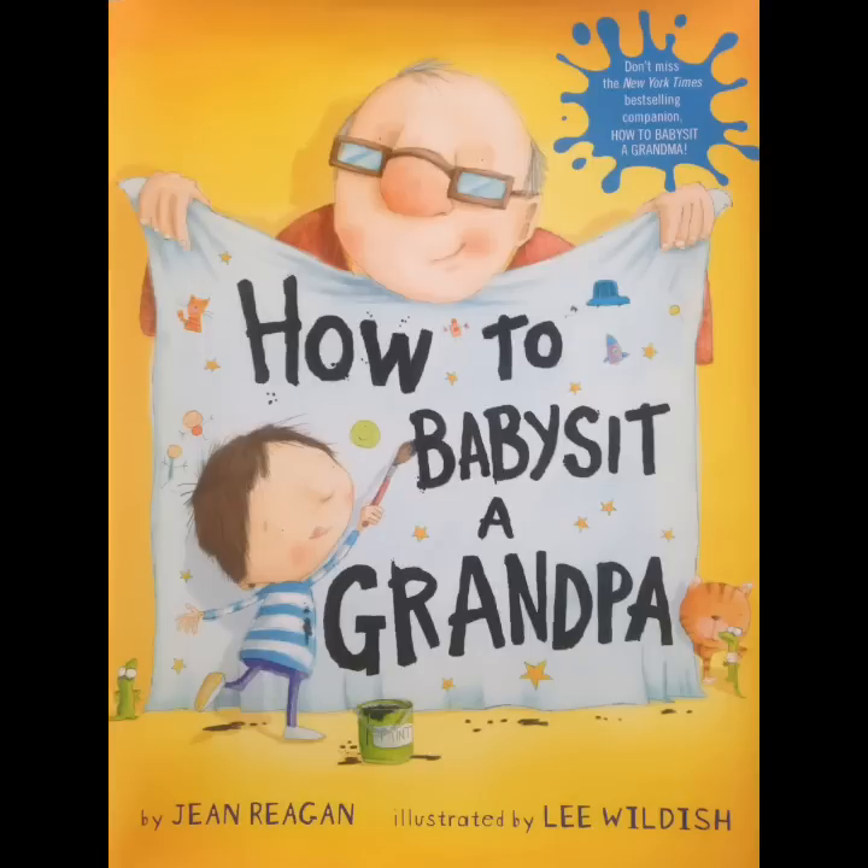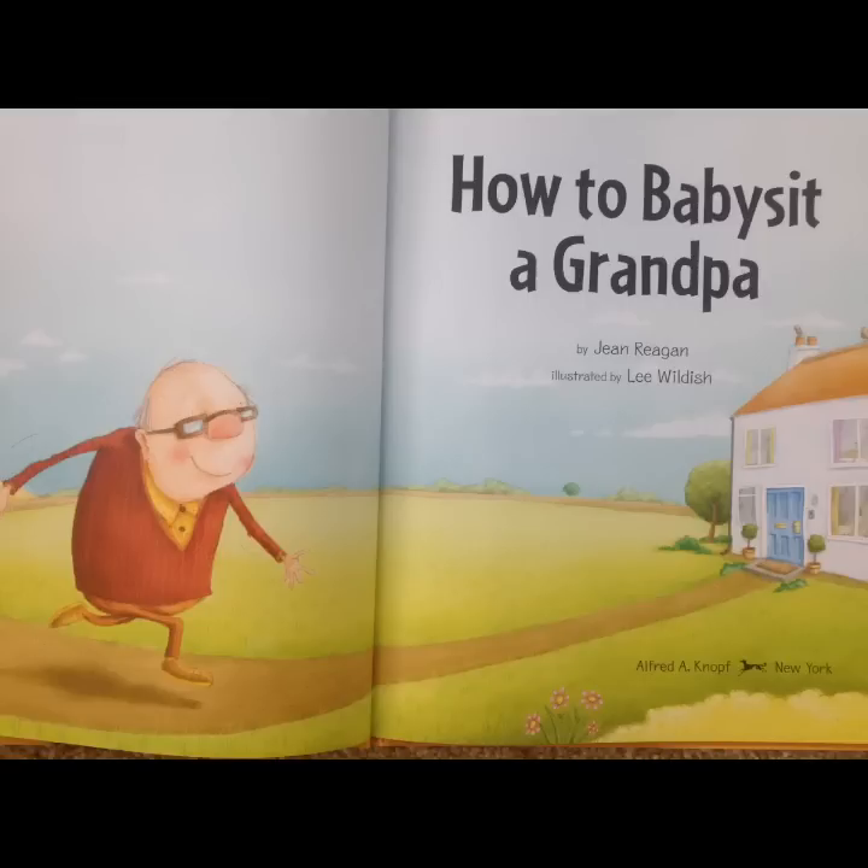How to Babysit a Grandpa by Gene Regan, illustrated by Lee Wildish. Thank you for this awesome book, Mac. Opa and Oma love it.